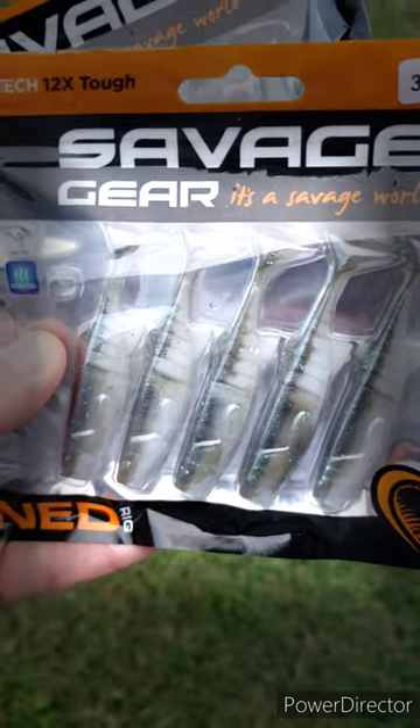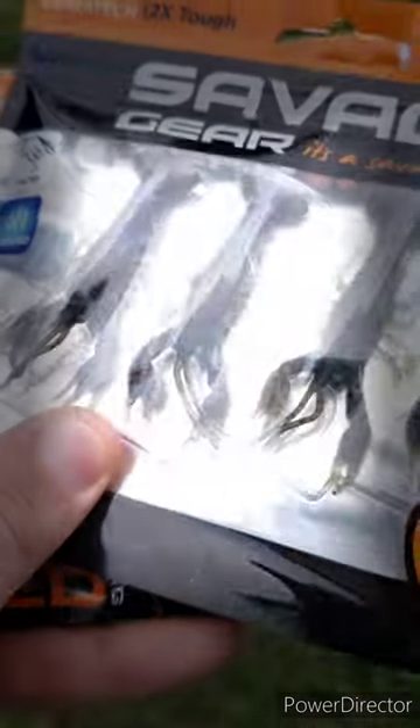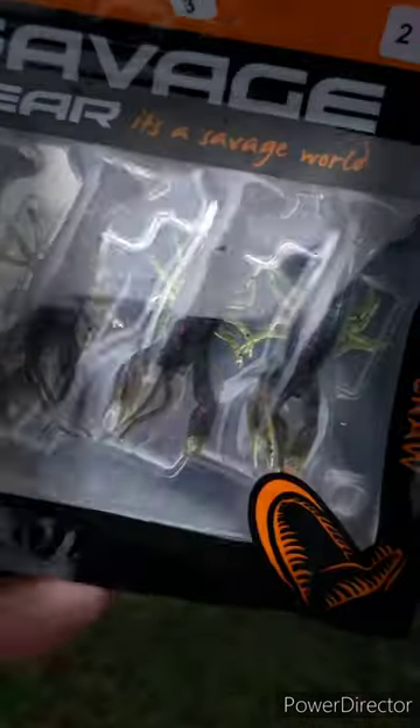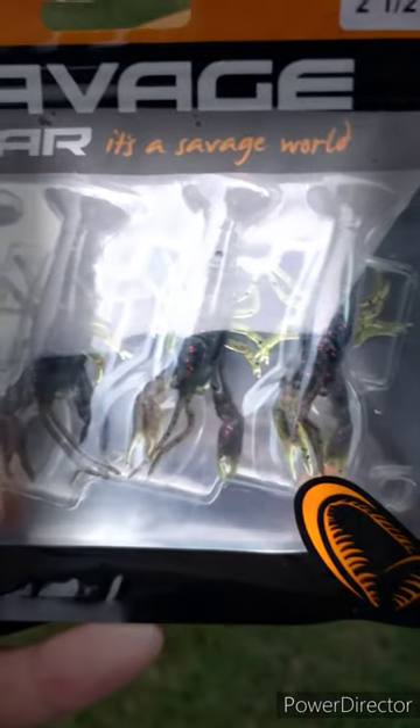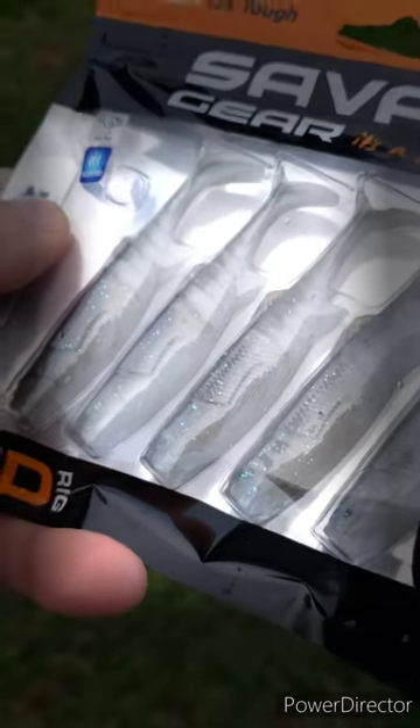I had no idea that Savage Gear made stuff like this — these very realistic crawdads. This is watermelon red. It's got the 12x Duratec elasticity. It's scented, salted, and they're a little bit buoyant.